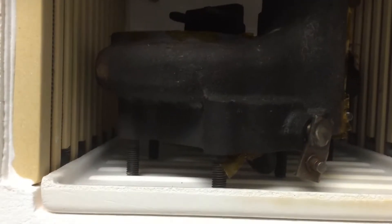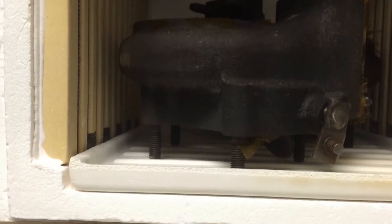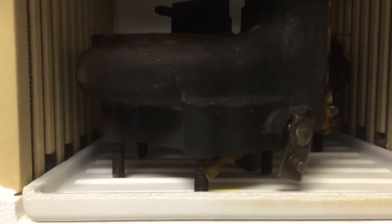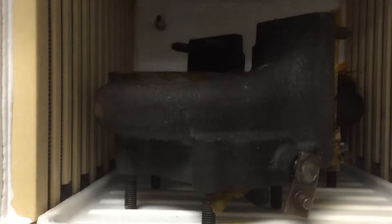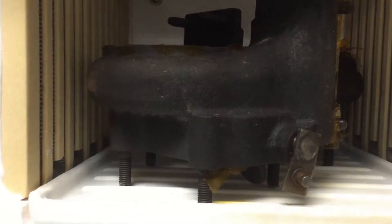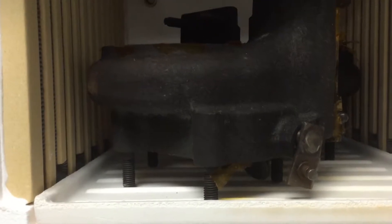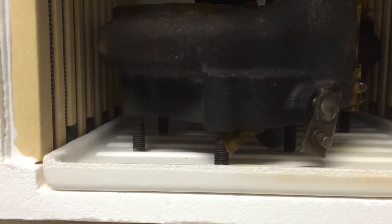Hey YouTube, Nickel and Diamond here again. I wanted to do a quick project and share it with you today so you can see what it looks like when you do a DIY ceramic coating on a turbine housing. I wanted to see if this was doable at home or in a garage, using a garage oven used for something like powder coating, to see what the viability was.